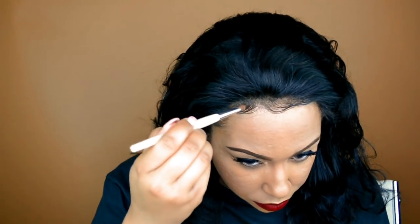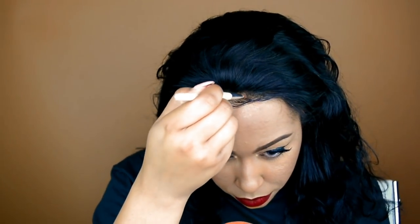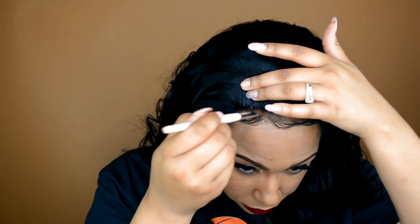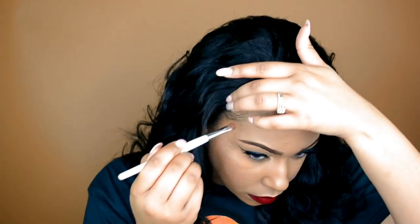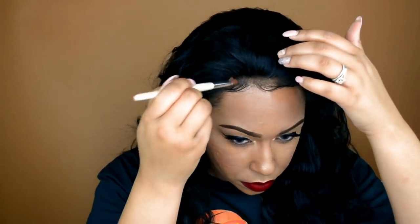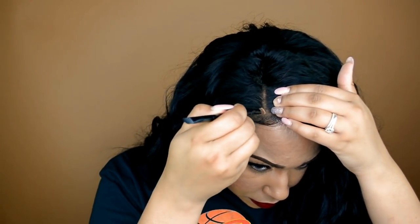I'm going to take my Maybelline Fit Me pressed powder in color 330 Toffee and put that on the lace at the front of the wig. I did kind of the lazy girl method today — I didn't bleach the knots, so I used my pressed powder to make the lace look more natural and to hide the knots. I did that around the front and then separated the hair to a right side part, putting some more of that powder in the part space.